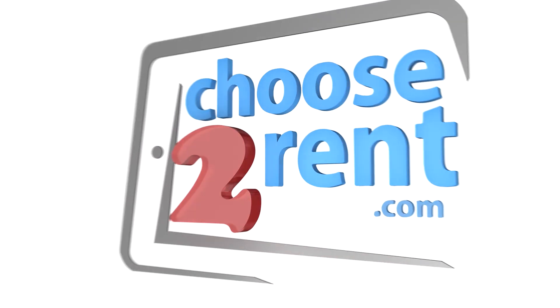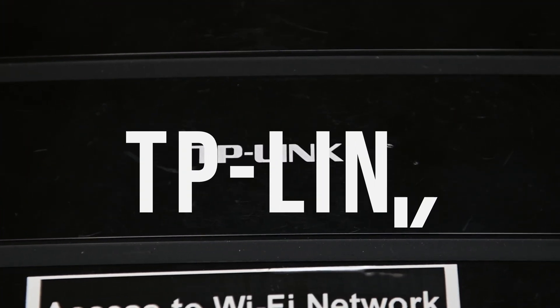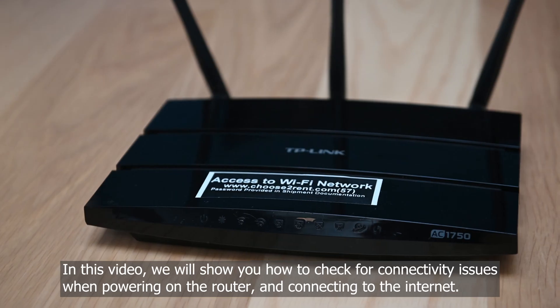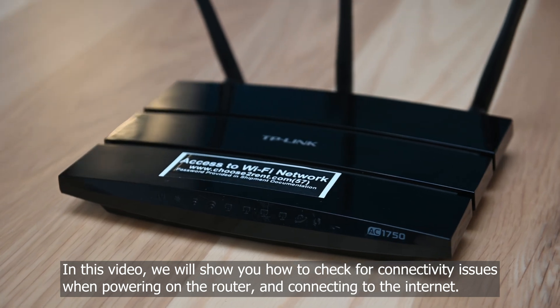Choose to Rent — advancing events through technology. In this video, we will show you how to check for connectivity issues when powering on the router and connecting to the internet.